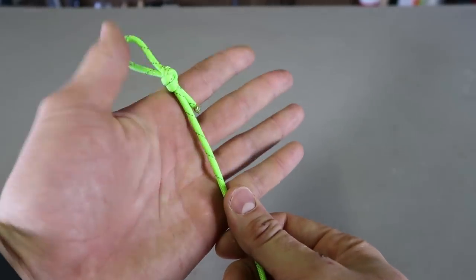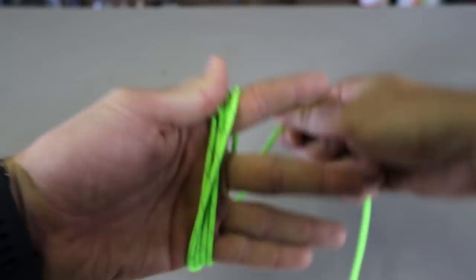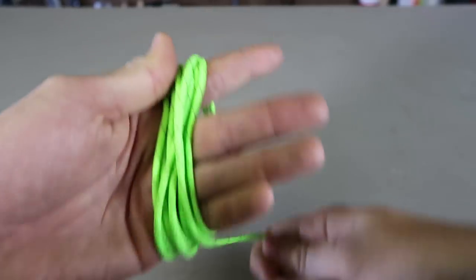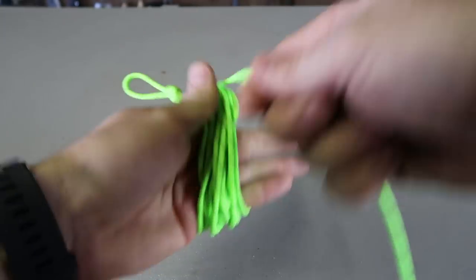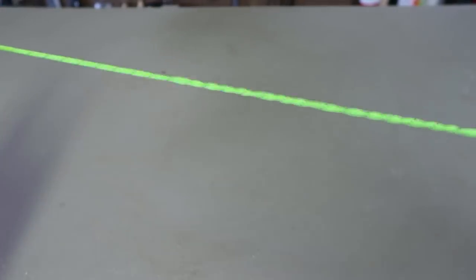You can put it in your hand like this. I made a little loop right here, then we're going to just wrap it around our hand. Very simple, nothing crazy. If you find kinks and stuff like that, just push them away so that way it's all flat without kinks.